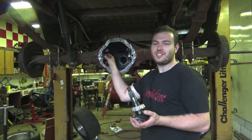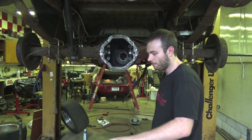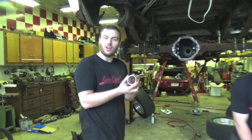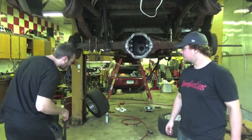We have adjusters on the side to set backlash and differential side bearing preload, so we don't have to shim the actual side bearings of the differential — we'll adjust that with our special tool. We're going to start installing the pinion bearing races into the differential and we're going to do that with an air hammer.